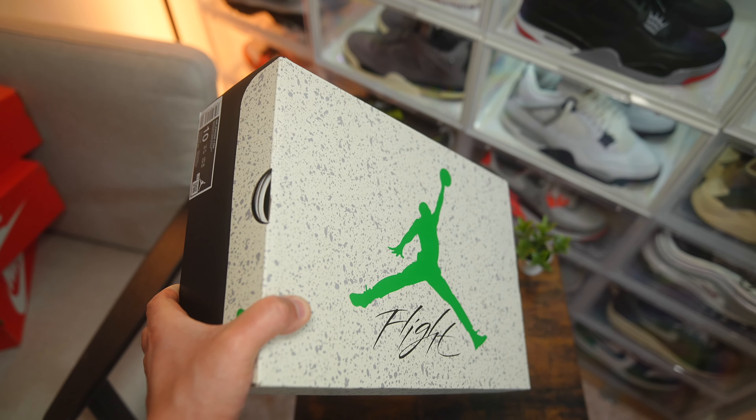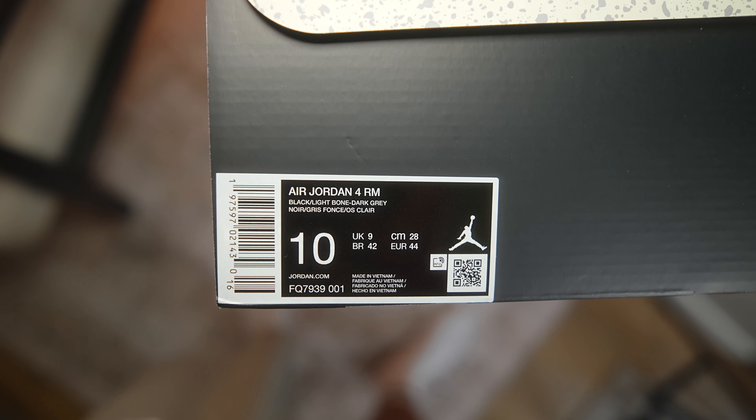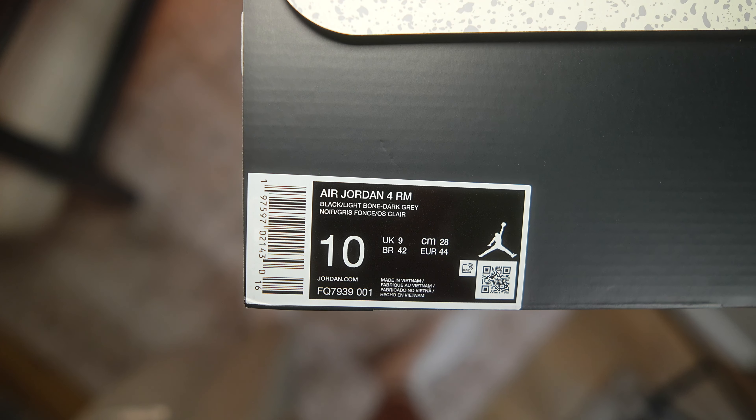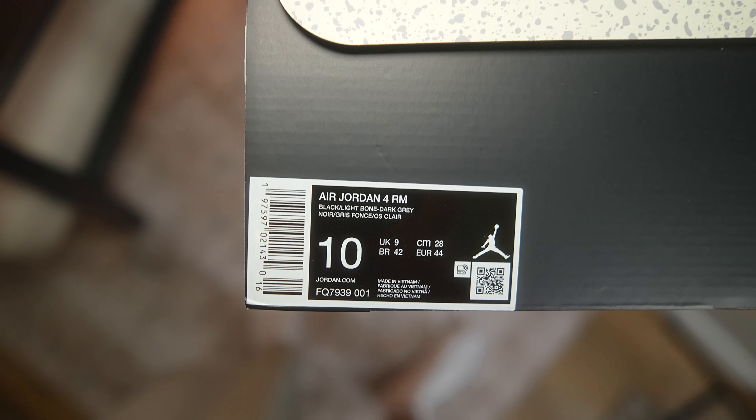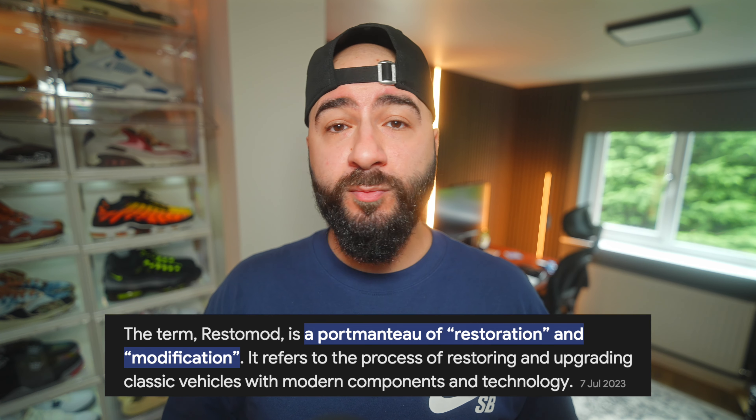I've spoken a lot on this channel about my love for the Jordan 4 — not because it is the most popular Jordan at the moment, but it was actually my first Jordan as a teenager. I'm always going to have that sort of attachment to the shoe regardless of the hype and all of that stuff.